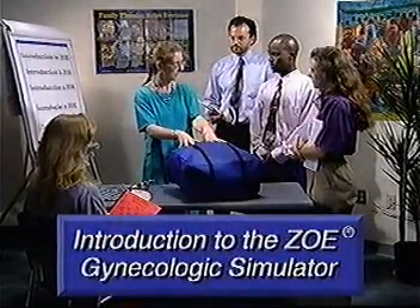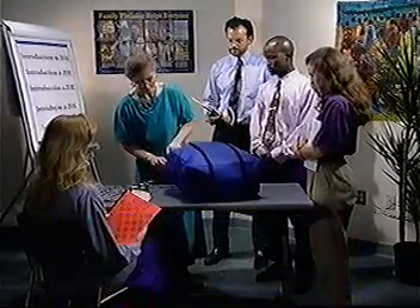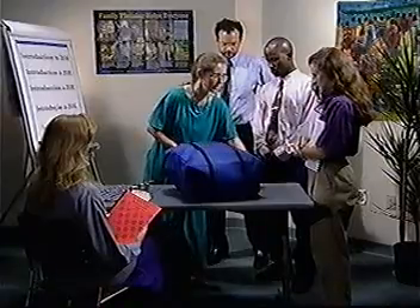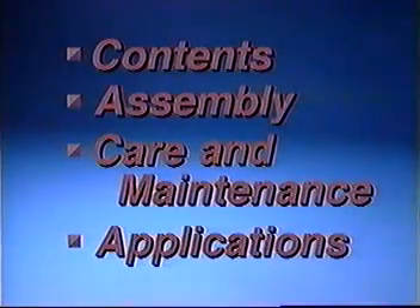Your ZOE Gynecologic Simulator is an ideal tool for both demonstration and practice. This video will introduce you to the contents of your ZOE kit, show you how to assemble the model, how to care for and maintain it, and what some of its applications are. The information presented here also can be found in the instructional manual included with your kit.